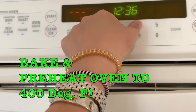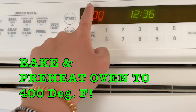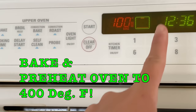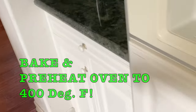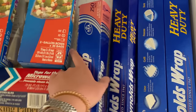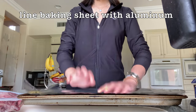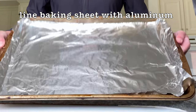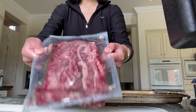I did a lot of research, watched a lot of videos, and the general consensus is 400 degrees. So it's going to preheat, and while it preheats I'll prepare the short ribs. Let me take you guys to get the rack. I'm going to cut open these short ribs.